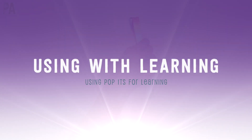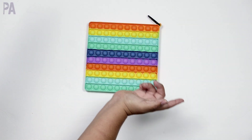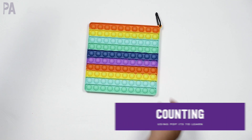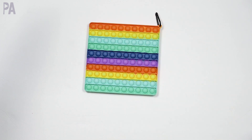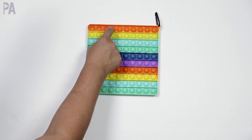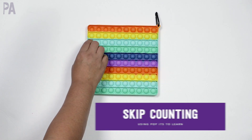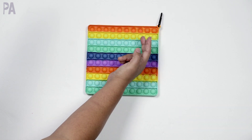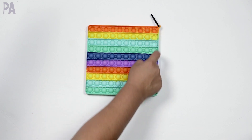With this 10-by-10 board — which makes it a hundred board — the first way to use it for math is simply counting as you push the buttons. You just call it out as you pop: one, two, three, four, five, all the way to a hundred. You can also use it for skip counting — two, four, six, eight — pushing two at a time. You can count by tens — 10, 20, 30, 40 — counting by the rows.